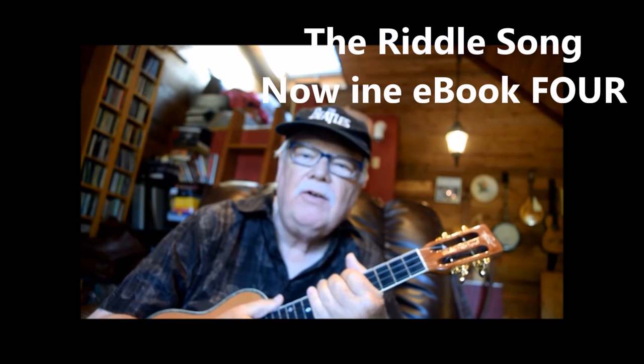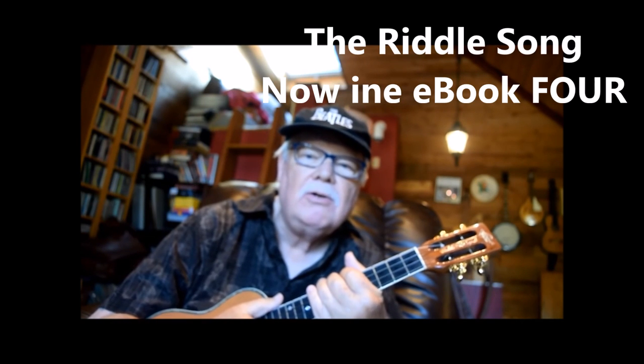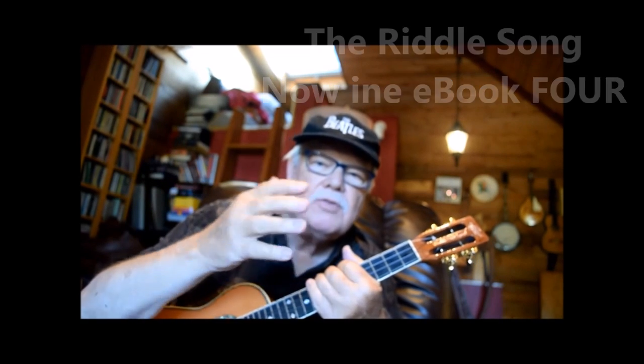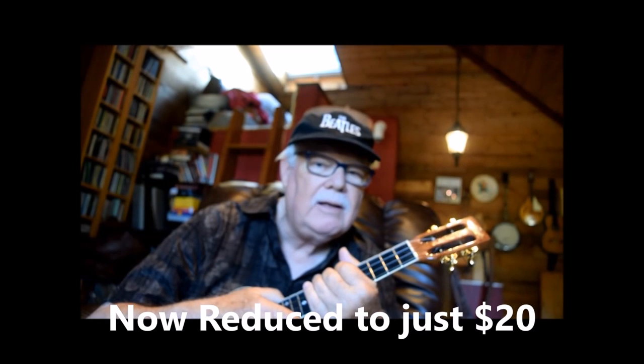Hi, Ukulele Mike here. The Riddle Song is a very, very old English ballad dating back to the 16th century. It's very simple, just a few measures long — one complete statement, no verse-chorus structure. It lends itself ideally to chord melody playing.